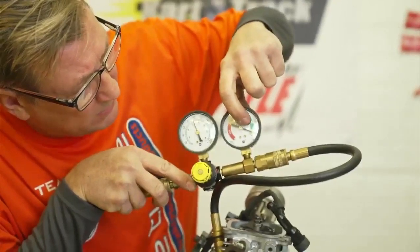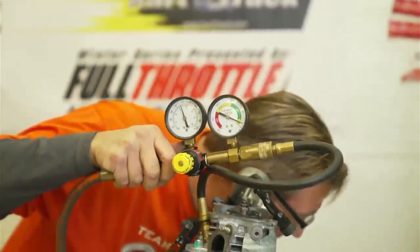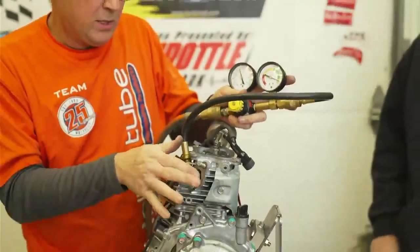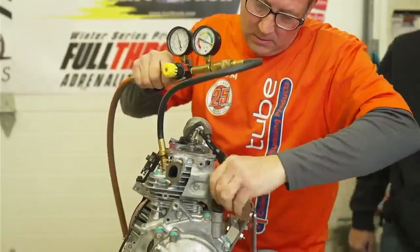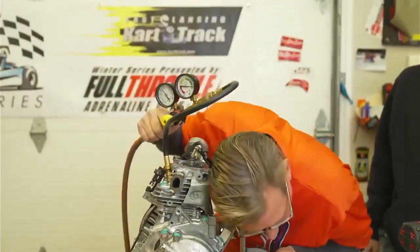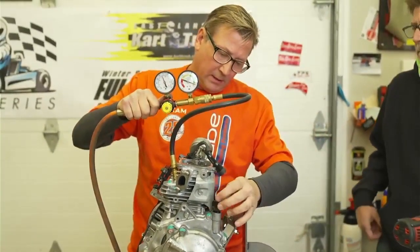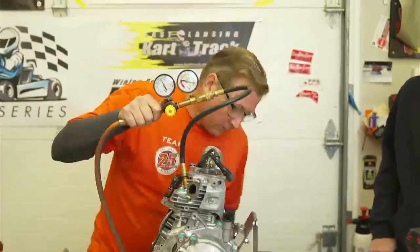I put my ear here and I hear nothing. I hear a tiny bit there. Then if we open the crankcase, I can hear it coming out of the crankcase more than anywhere else - so that means the air is getting by the piston ring.